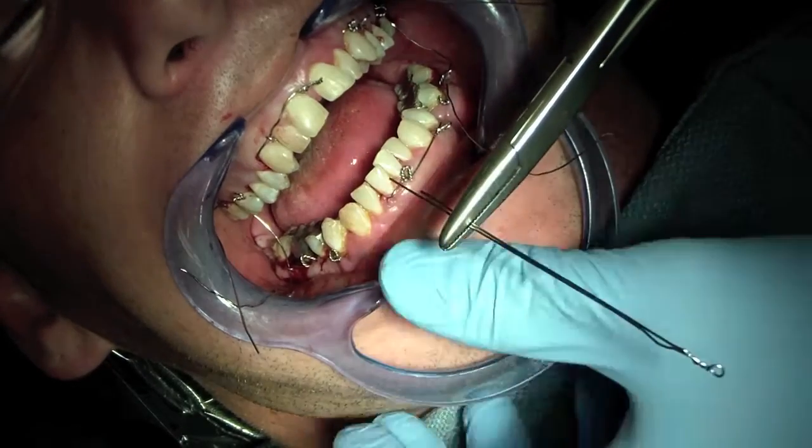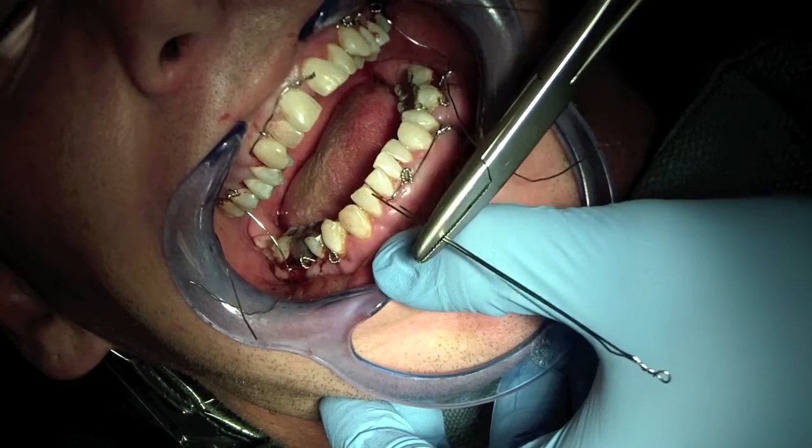Hey folks, welcome to AllThingsDentistry.com. Ashley here with you, just doing the voiceover. I finally got a chance.